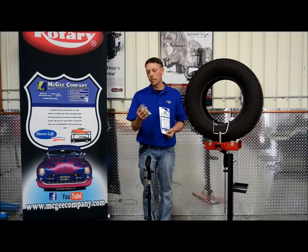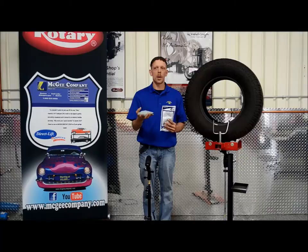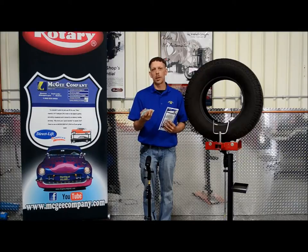So it works really well. Counteract is the only balancing compound proven to improve fuel efficiency. Auburn University found a 2.2% increase in fuel economy and the test results were verified by the Federal University of Brazil as well.